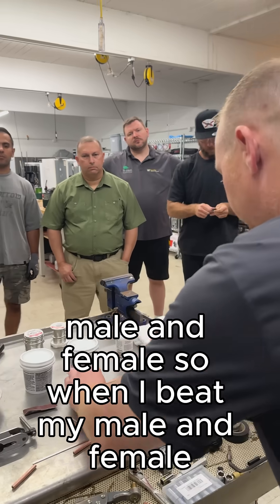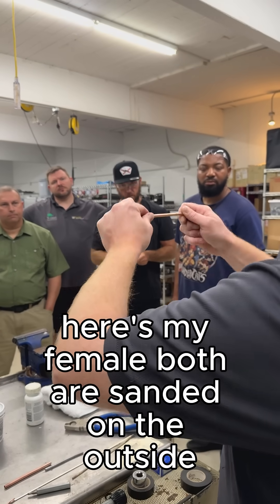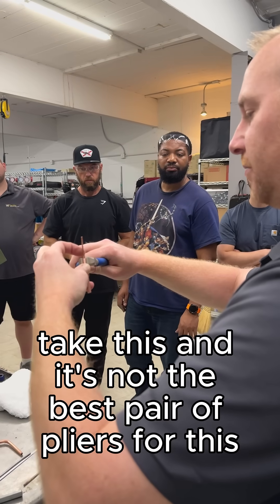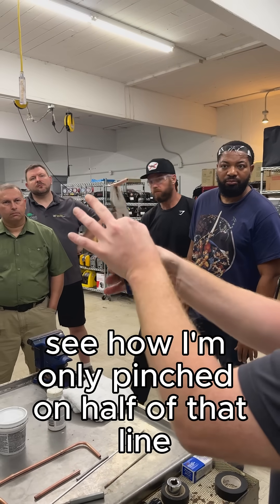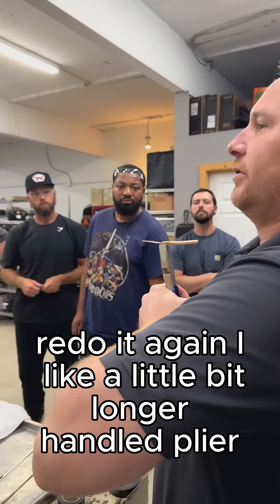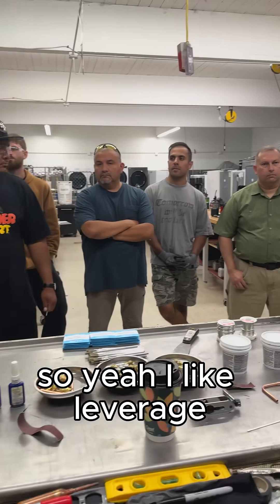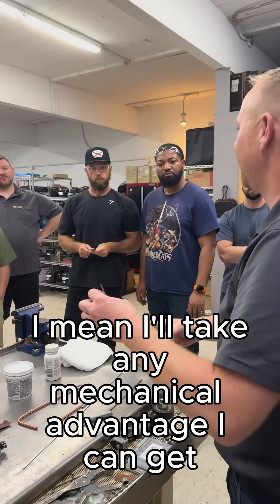Male and female — here's my male, here's my female, both sanded on the outside. Put them together. When we crimp this — that's not the best pair of pliers for this but they'll work — see how I'm only pinched on half of that line? Just grab it and squeeze it. Sometimes I'll take that back and redo it again. I like a little bit longer handle plier. There you go — there's one, your straight cut going across the top. I like the leverage; I'll take any mechanical advantage I can get.